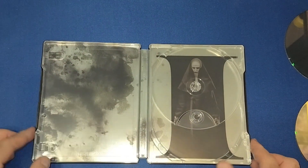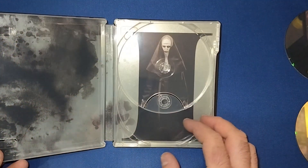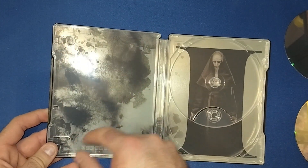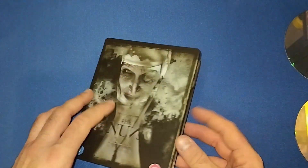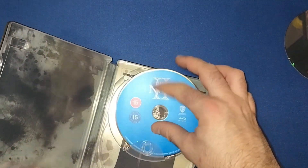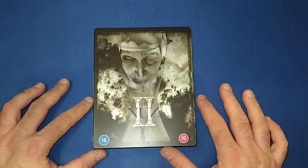And the Blu-ray, which are black and blue like normal. Then we get the same picture we do pretty much on the back, but a little bit bigger — more like ink blocks, or you could say it's blood or something like that. It is a nice looking steelbook, and a very nice looking movie as well.